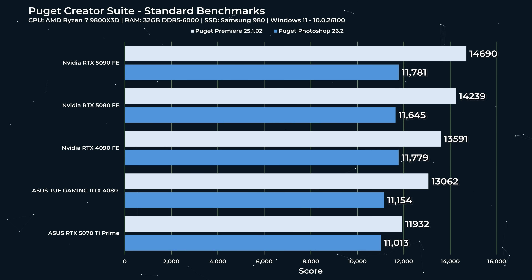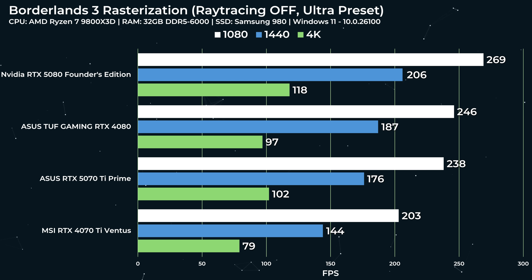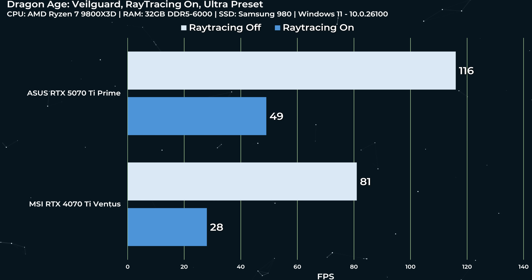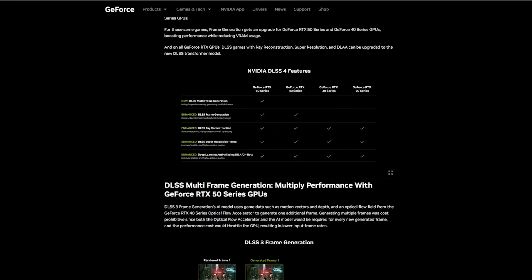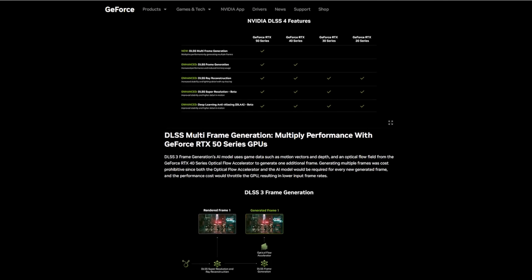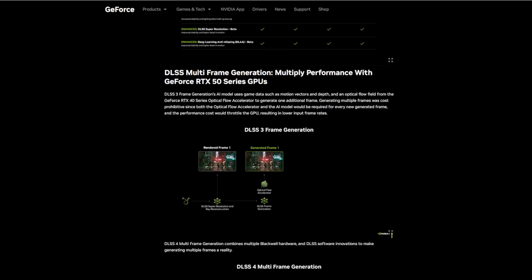For content creation — this is a 16-gigabyte card after all — it does hold its own, but it is markedly worse in the Puget Creator benchmark. I think this will improve over time; the 4080 and 4090 pull well ahead of the 4070 Ti in Puget bench. In standard creator suite benchmarks it's not terrible, just slower than a 4080. For pure rasterization from the 4070 Ti, we're talking about a 7 to 12 percent performance uplift generally. With DLSS 4 and 5000 series technologies like neural compression, the 16 gigabytes of VRAM will go a little farther — performing as if it has more VRAM, so Nvidia tells us — but that's something we'll have to explore ourselves.